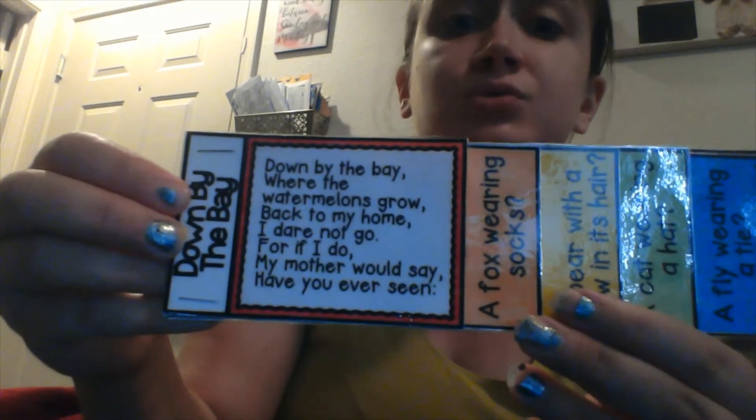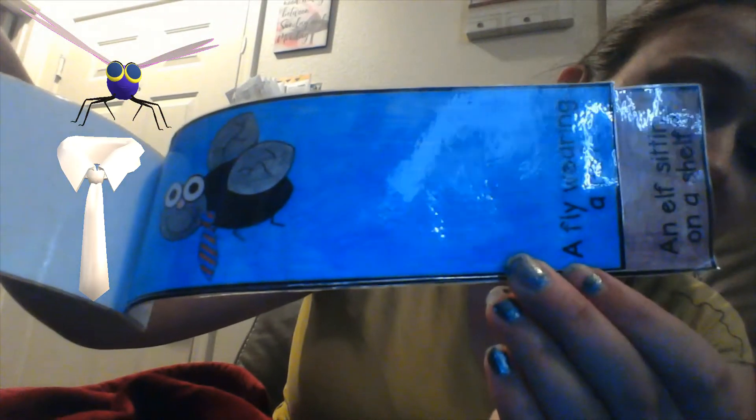Down by the bay where the watermelons grow, back to my home I dare not go, for if I do my mother will say, have you ever seen an elf sitting on a shelf, down by the bay where the watermelons grow, back to my home I dare not go, for if I do my mother would say, have you ever seen an elf sitting on a shelf. All right.